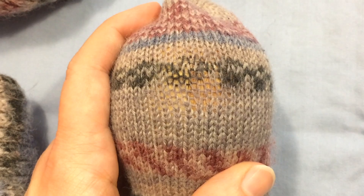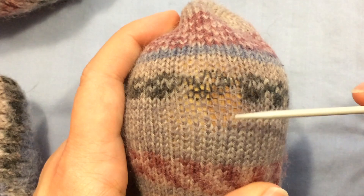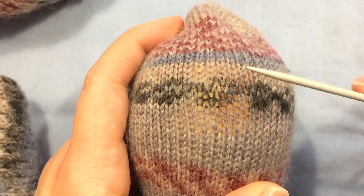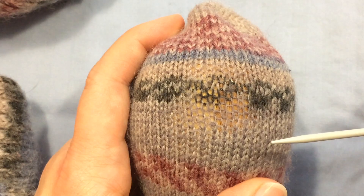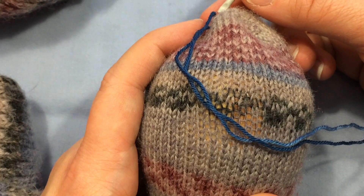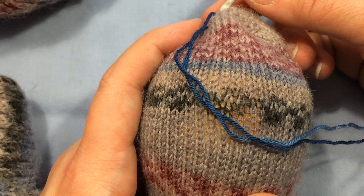We're going to look at doing some sock repair on another sock. This one also has a weak spot developing here in the toe — the stitches are quite a bit thinner here than they are in the surrounding area. So now is a great time to reinforce that area and repair my sock before it turns into a hole. This time I'm using a yarn that's a different color — I've got a blue yarn and it's going to be a visible repair on the bottom of my sock, but it's on the bottom so I'm not going to worry about that.